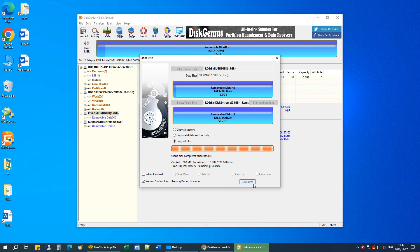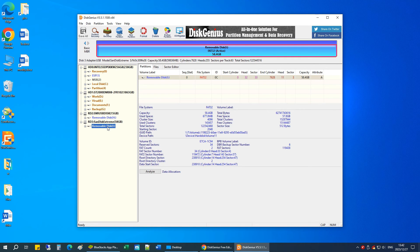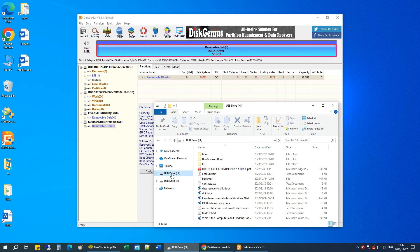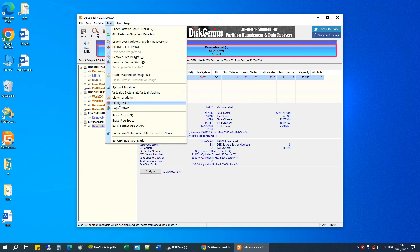Congratulations, the USB flash drive has been cloned successfully. Let's go to File Explorer. You can see here we have a complete replica of the USB drive. In addition to cloning USB drives, you can use this method to clone a hard drive to an SSD or clone SD cards.